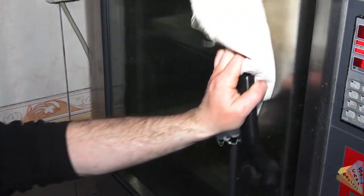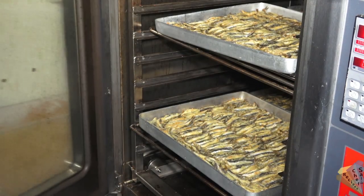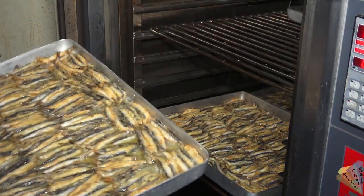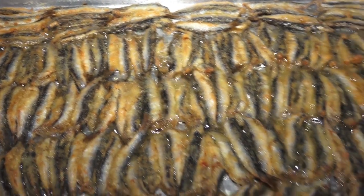After swapping the baking trays, Turkish anchovy is served hot. Lots of lemon juice is added on top and the salad must be served with it.